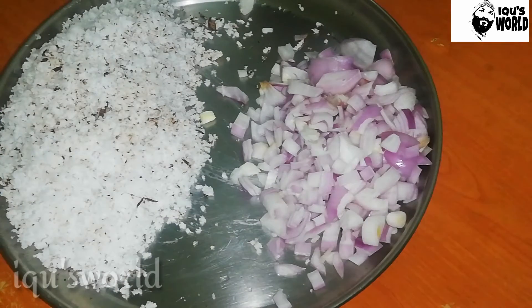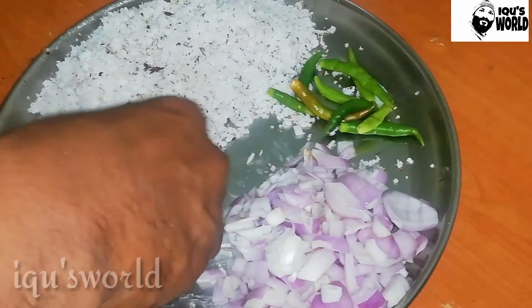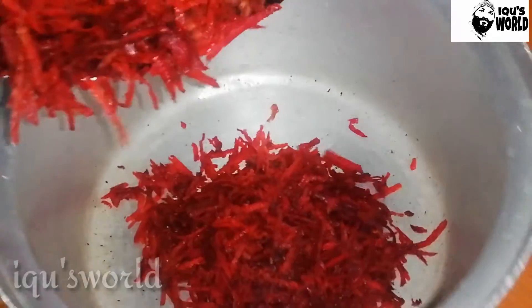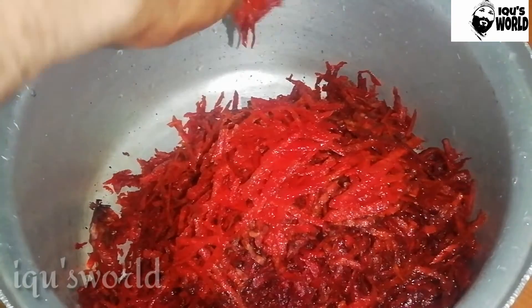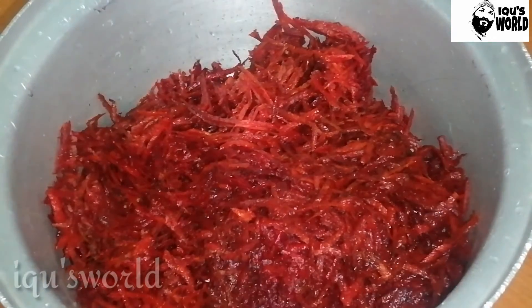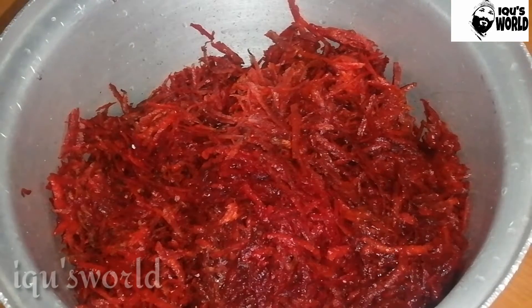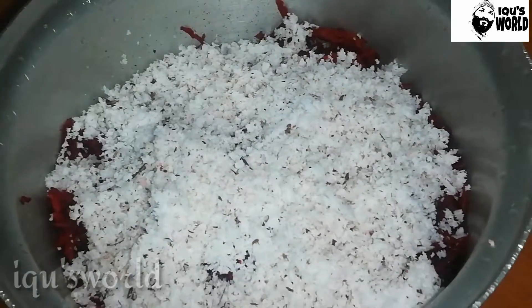I am going to cut the beetroot. I am going to slice it into 4 slices of beetroot. I am going to cut the beetroot — a tiny amount is fine. I will cut the beetroot. I am only using a wood board. I have it on the boil.